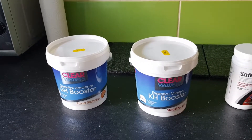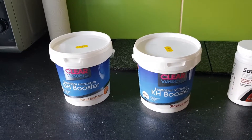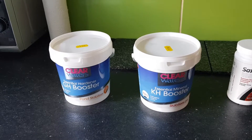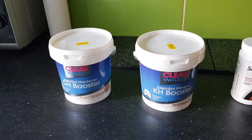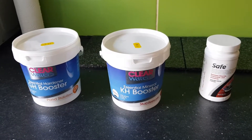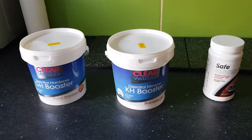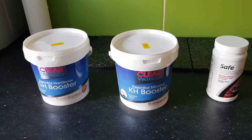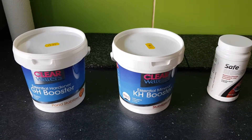I've got myself to a place now where I know how much I need. Each water change it's just one scoop of each, and it keeps me at a KH of six and a GH of ten, which I'm more than happy with. If anyone's got any questions around that, put them in the comments.